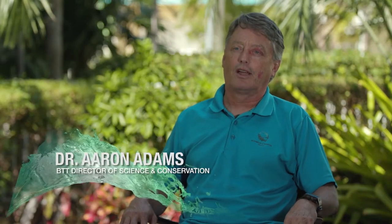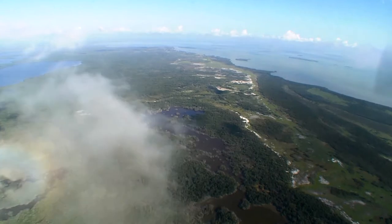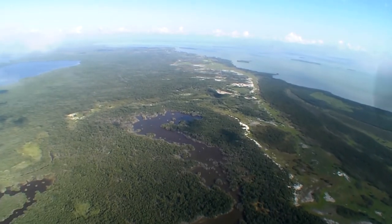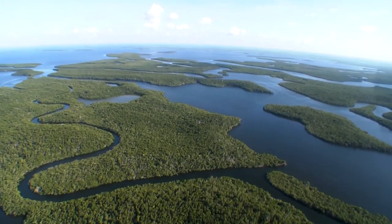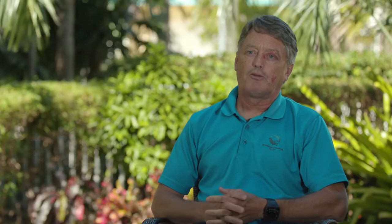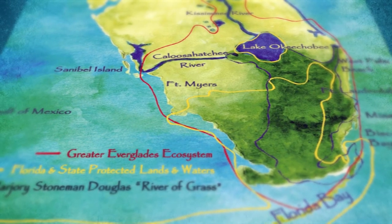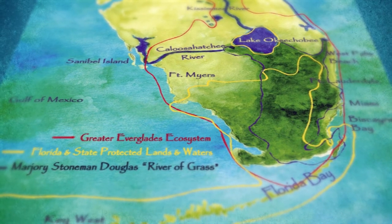I'm Aaron Adams, Director of Science and Conservation for Bonefish and Tarpon Trust. Today we're going to talk about Everglades water issues. The recreational fishery in the Florida Everglades region has an annual economic impact that exceeds a billion dollars a year. In addition, the water coming out of the Florida Everglades impacts the fisheries on the southwest coast of Florida, the southeast coast, and even under the Florida Keys. A lot of people don't know this, but the watershed for the Florida Everglades starts up near Orlando.